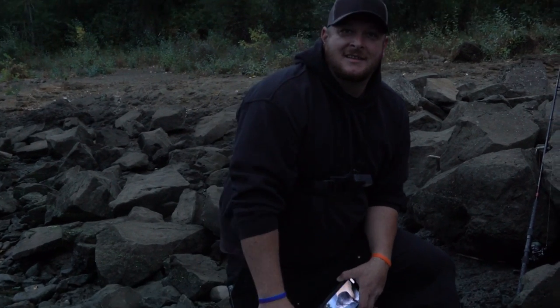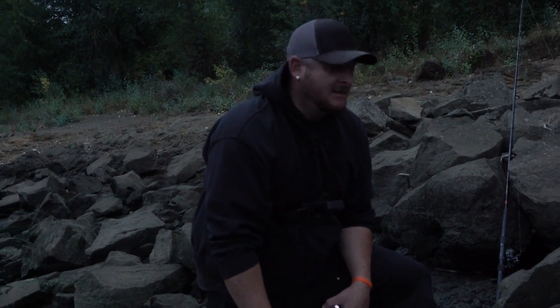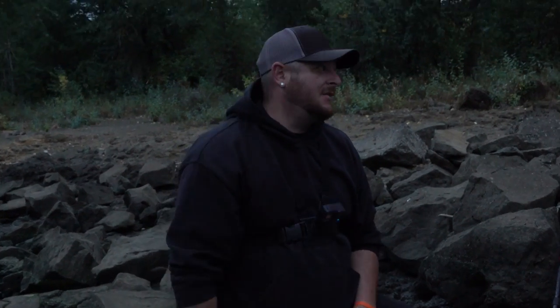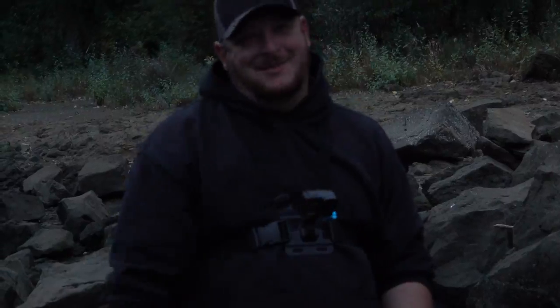That was awesome — forgot to weigh him though. He was bigger than the other one, thicker. If mine was two pounds, that was two and a half to three easy — he was definitely heavier. I still think my scale might be off, but yours was definitely over two pounds. I was holding them both — yours is bigger than two pounds.